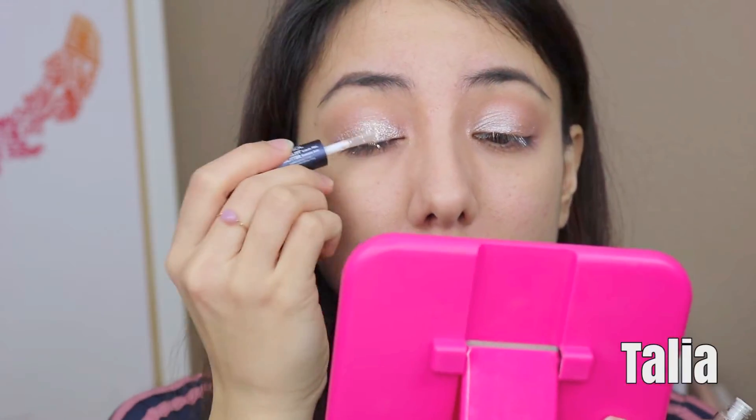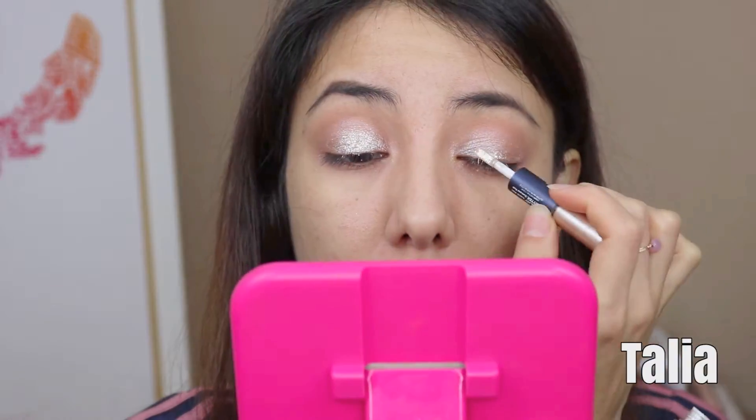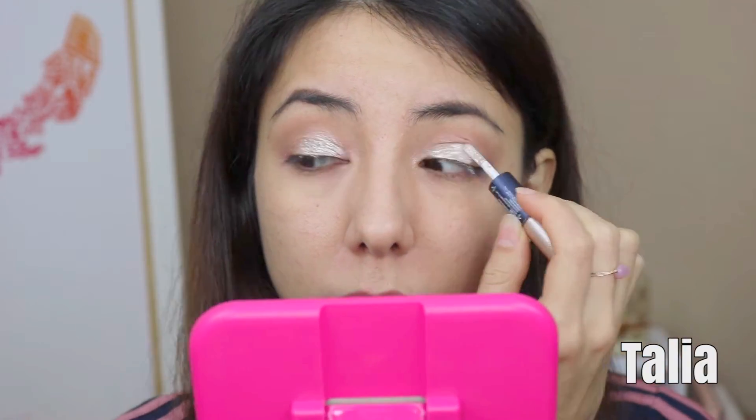This was actually the most difficult shade to work with, mainly because the silver liquid eyeshadow and glitter transfer on my eyelashes were really obvious. Overall, I actually felt the liquid eyeshadow could hold on its own, mainly because it was such a beautiful metallic shade, so I think I'll omit the glitter next time.